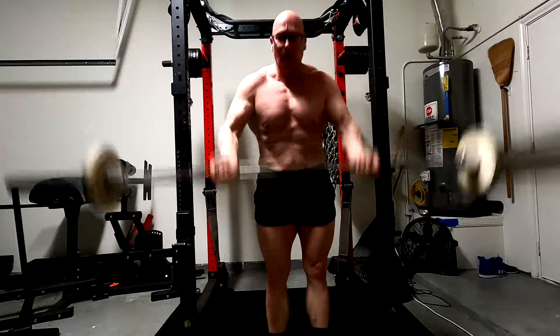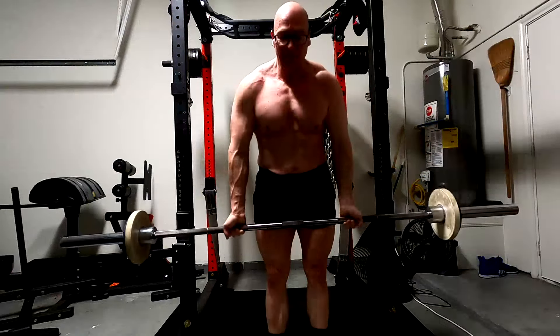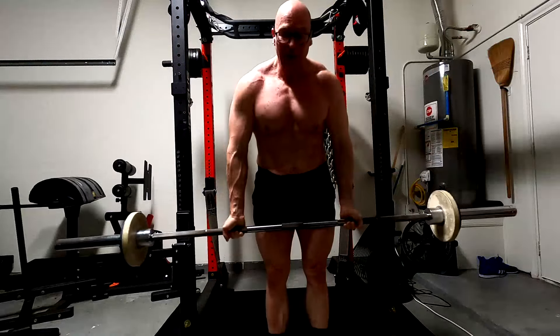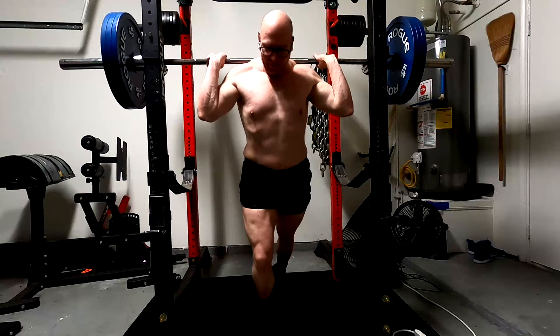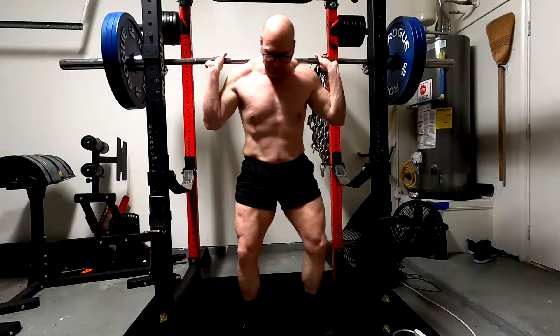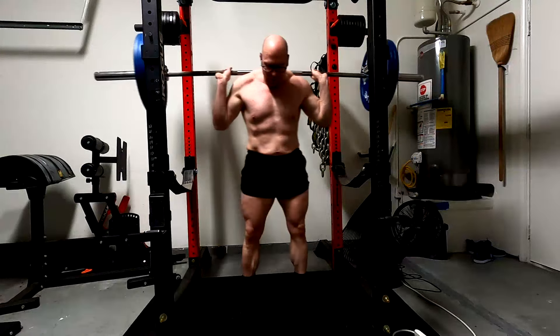Maybe that person is more arm-dominant in terms of size. When we talk about that dominance, we're talking about your structure — your bone structure. Someone like me, I have a very big ribcage and very wide collarbone, but I also have long arms and fairly thin wrist bones. So proportionately, my torso develops well. In my case, it's arm work, arm work, arm work.